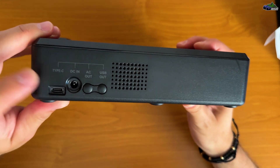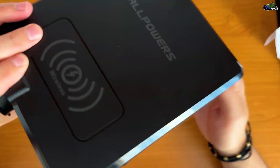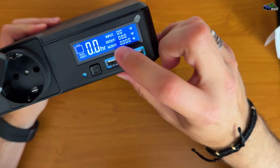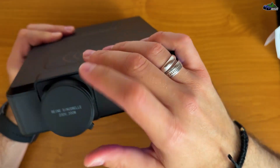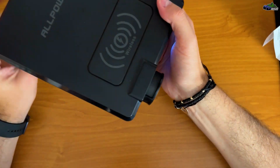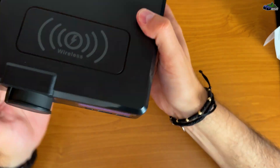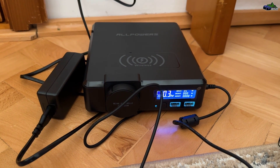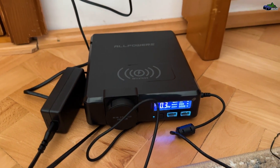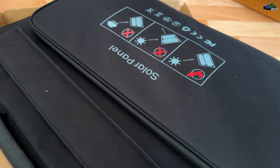Another great feature is that you can charge it via DC in and USB Type-C at the same time. Using these two methods will fully charge the unit in approximately 1.5 hours. Unfortunately we don't have any energy in this unit right now, so we're going to let it charge and come back after it's fully charged to test it out. Right now the S200 is charging, and while it's charging let me show you the other product sent over by the AllPowers company.